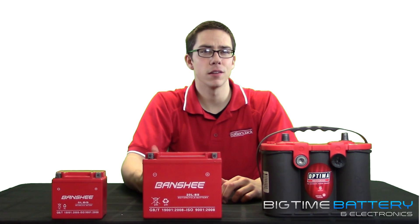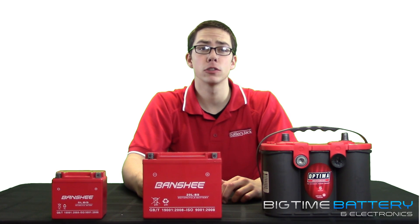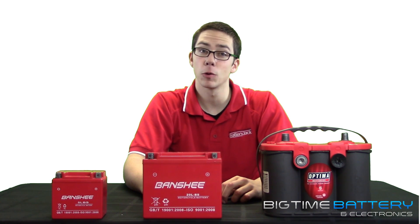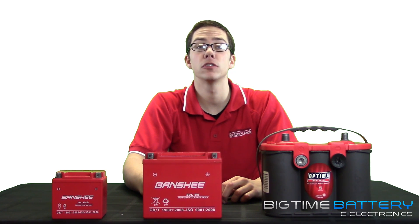The battery will send an electrical jolt of energy to the engine, jump-starting the electrical circuitry throughout the vehicle. Next, it will continue to keep the current steady. Not only does your battery provide the energy required to start a car, it's also stabilizing the voltage in order to keep your engine running.